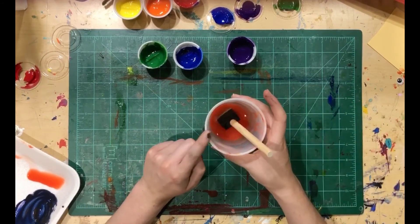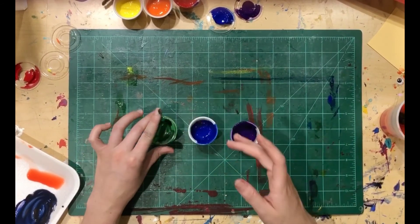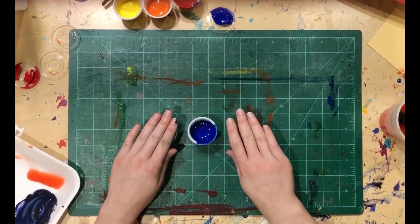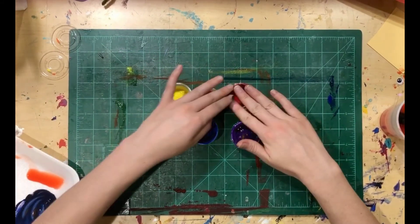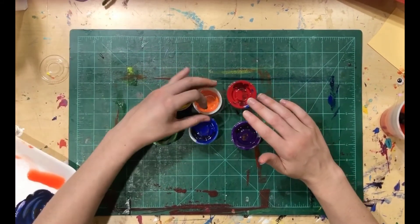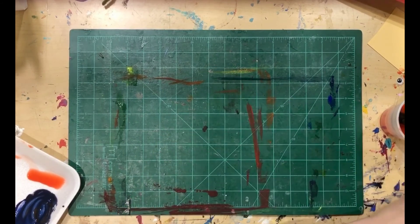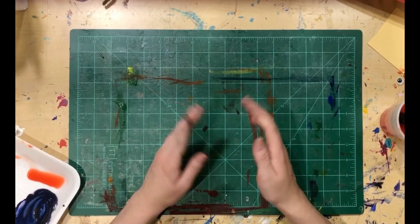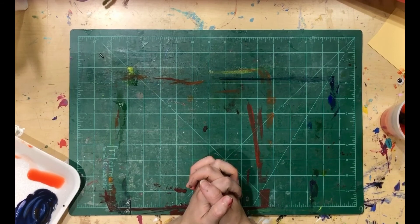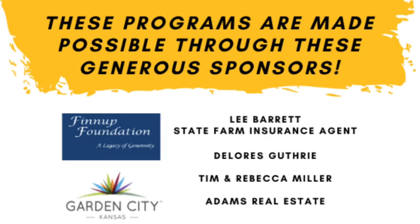I'm going to clean up my brush just in case I need it for another project, and then I'm going to put the caps back on my paint. Make sure you put the right color cap on the right paint, because we might use this later. Even if we don't use all of it for this project, you could save it for another art project another time. I can set this to the side and I'm going to make sure I clean up my brush, put away all of my supplies, and then I will see you here again tomorrow morning at 9 a.m. Have a good rest of your day, guys. Bye!